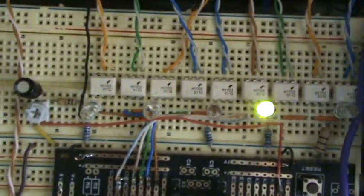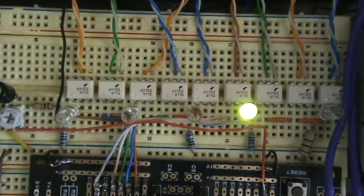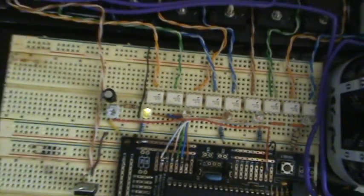So right now what it's doing is she's going out and pulsing each battery three times — pulse, pulse, pulse — one, two, three, one, two, three, one, two, three, and so on.